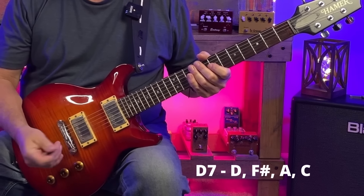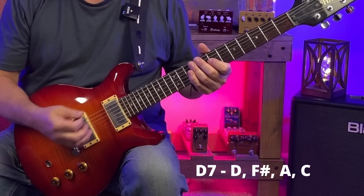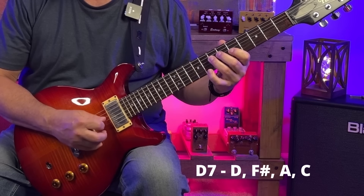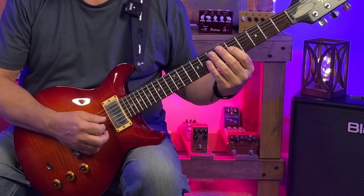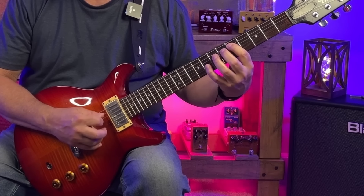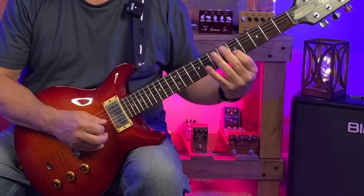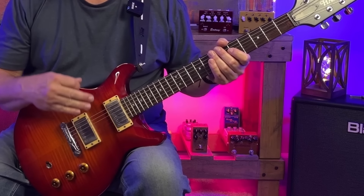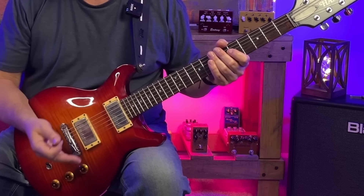How about the 4 chord, D7? D7 has the notes D, F sharp, A, and C. A minor pentatonic has D, A, and C — that's the root, the 5, and the flat 7 of D7. So we have 3 of the 4 chord tones there.